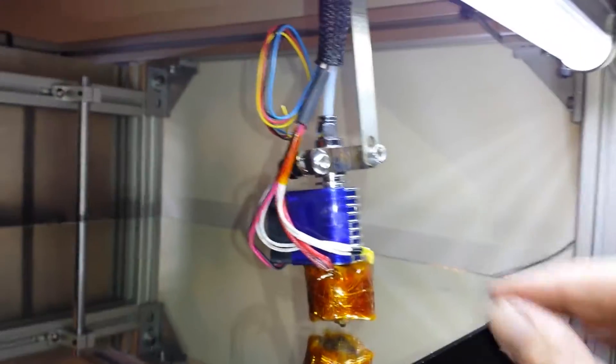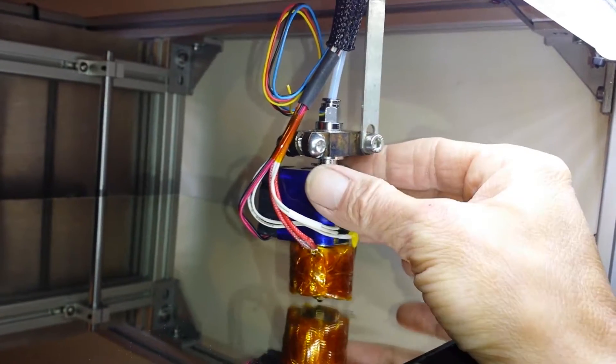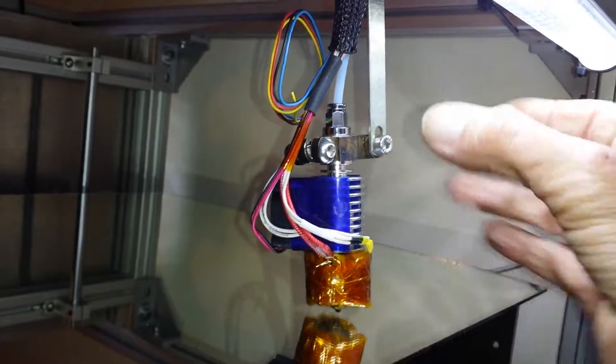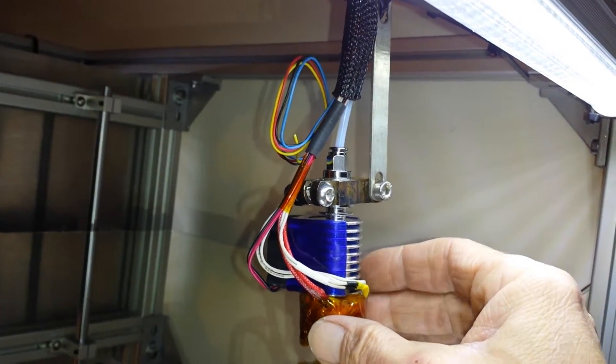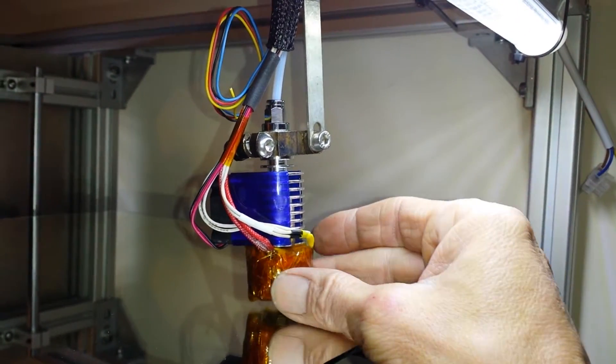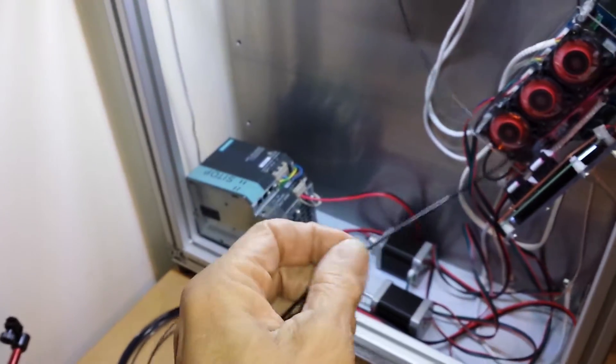I was having problems with the original ones from China — I couldn't really get them to run much above 240-250 degrees, so I started making my own. This is my version. There's a water cooling block to go on this; I'll be getting rid of this fan, so there'll be no fan blowing air around soon. I've been testing this and running it up to about 360-370°C.